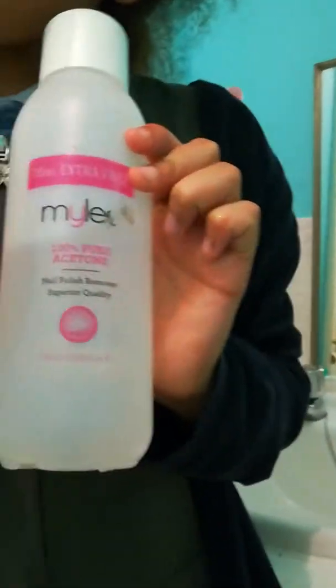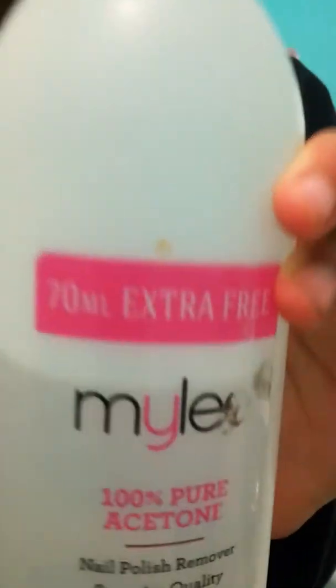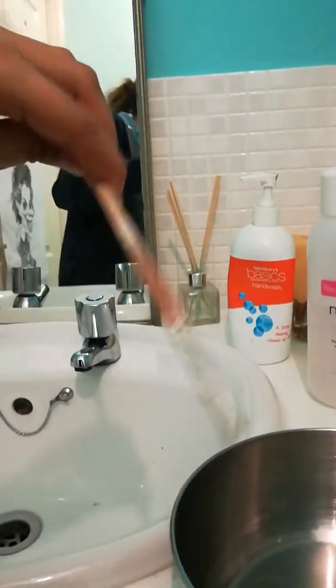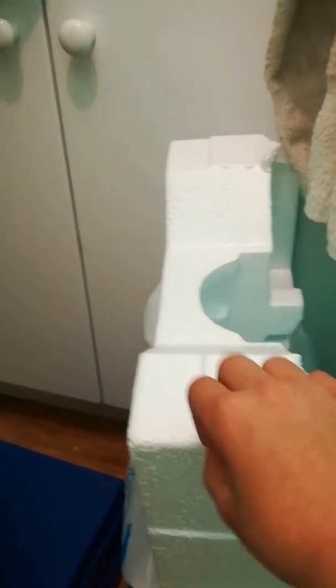So without further ado, let's get on. The first thing you are going to be needing is 100% pure acetone. You will be needing a bowl — it's got the acetone in it — and you're going to be needing a mixing tool. I'm using a paintbrush as a mixing tool. And you're going to be needing some polystyrene. You can get this from TV packaging or from presents — you'll probably find polystyrene in it.